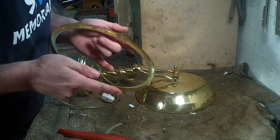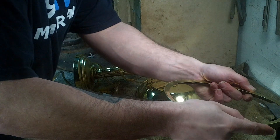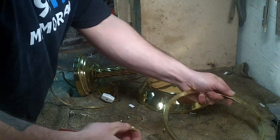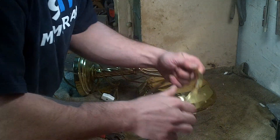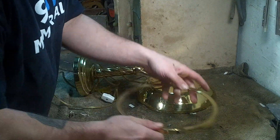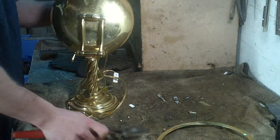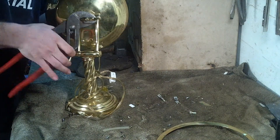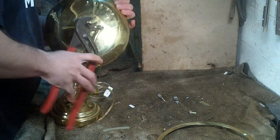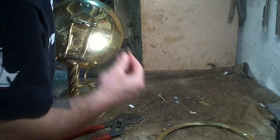This here looks like it could be brass. Hold on. Yeah, that looks like brass to me. So that's going in the brass bucket. Another piece of brass.